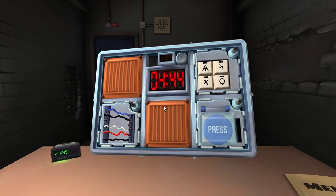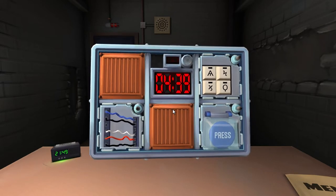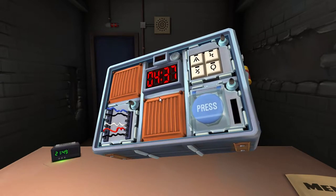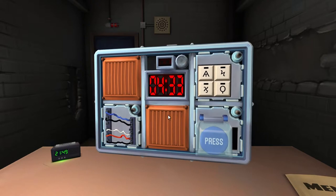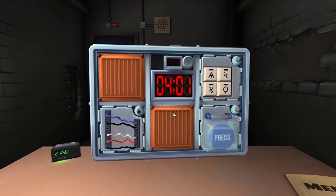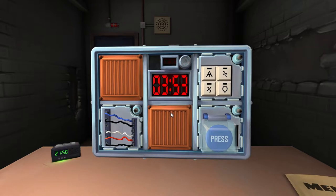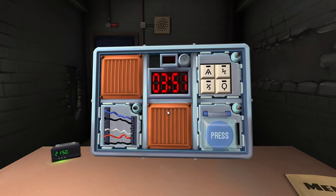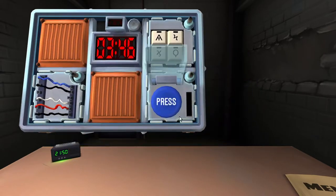First one is a blue button that says 'press.' Oh god, what's the text? What's it say? It says 'press' and it's a blue button. Brian, we're at four minutes - you better calm down. All right, just fucking release it.